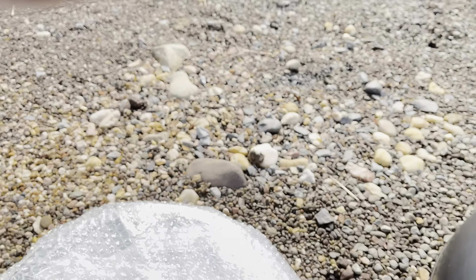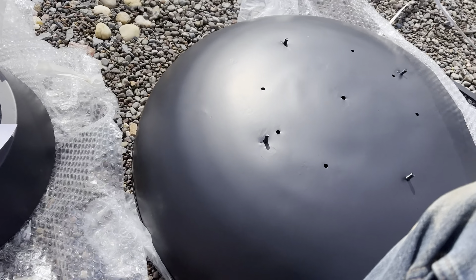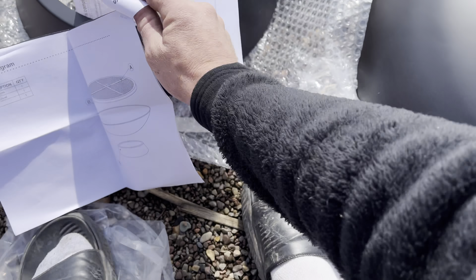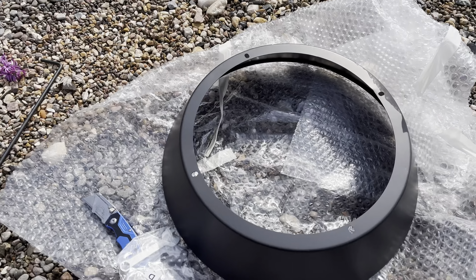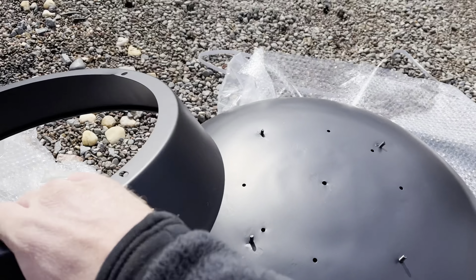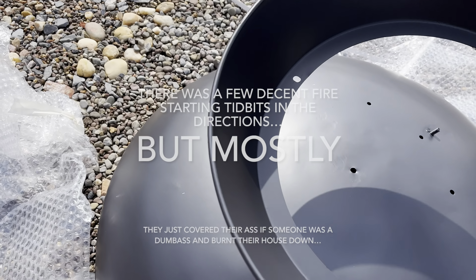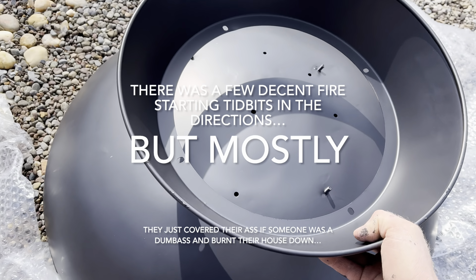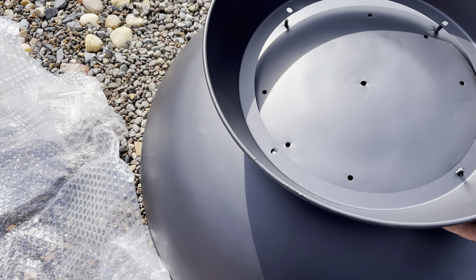I'm a little disappointed in humanity that we need instructions for putting this together — it seems really straightforward. Basically all you're going to want to do is line up the bolts with the holes, as seen here.